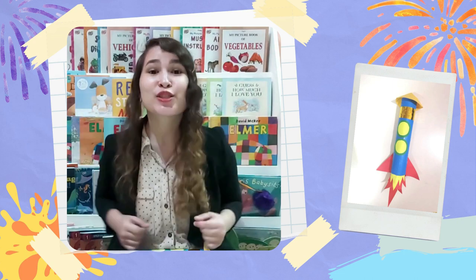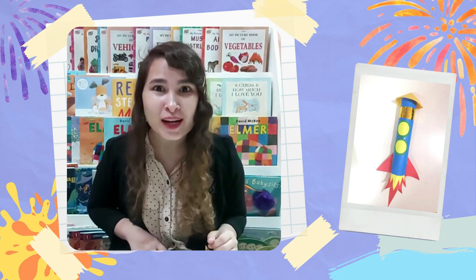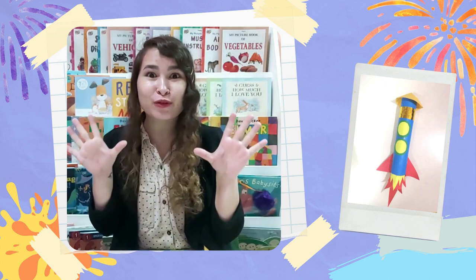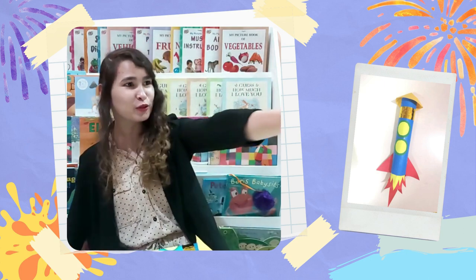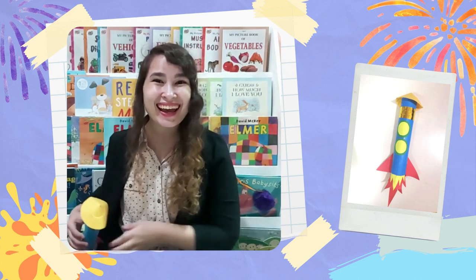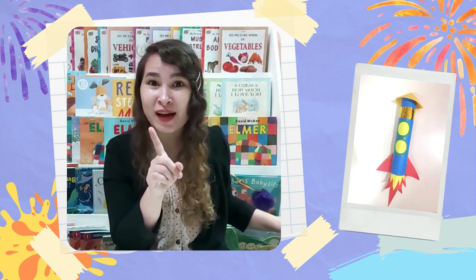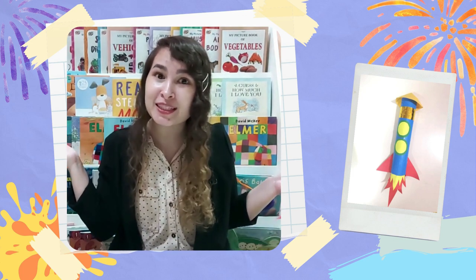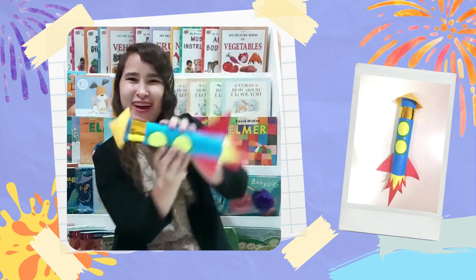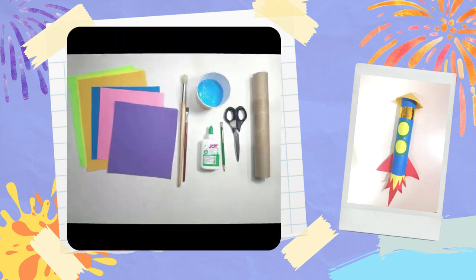Hi everyone! Today, we are going to make something exciting on transportation that can blast off through the skies and travel through outer space. Do you know what it is? It's a rocket! Yes! Let's find out what materials we need in order for us to make our very own rocket ship. Let's look!